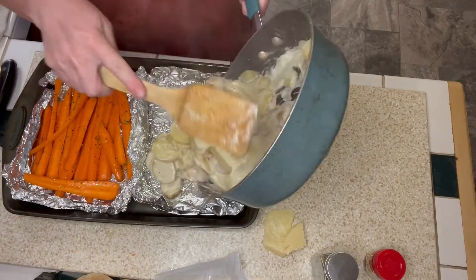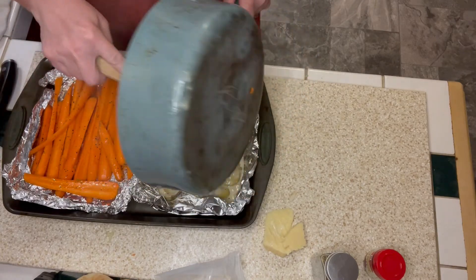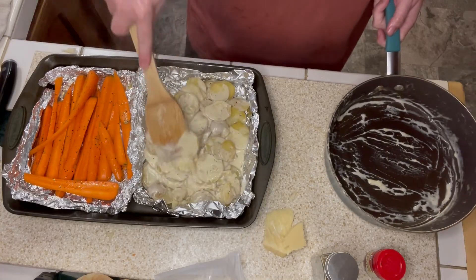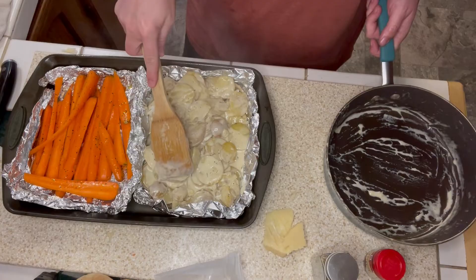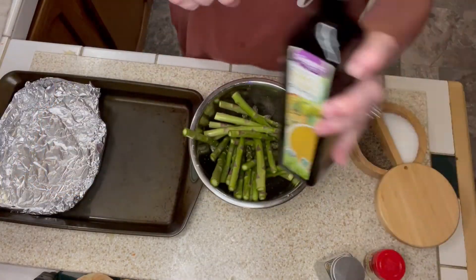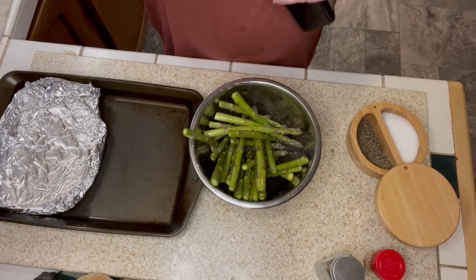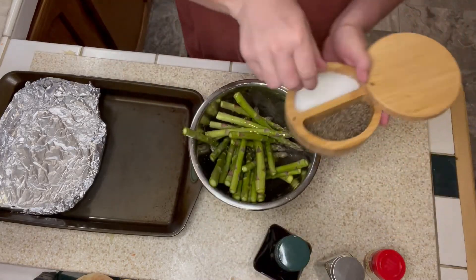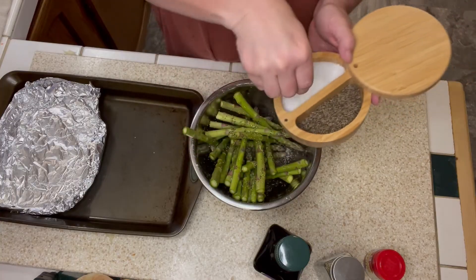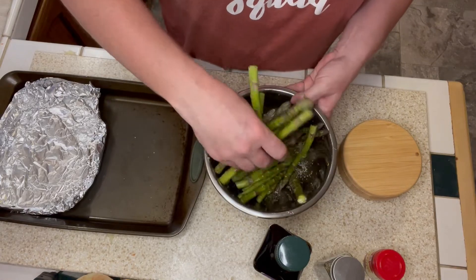My first sheet pan is ready to go. This is going to go in the bottom third of my oven, 10 minutes earlier than the rest of the dish, and cook for 10 to 12 minutes at 400 degrees. At that time I'll have my second sheet pan ready to add the rest of the meal. For my second sheet pan, I'm starting with the asparagus — rinsed and trimmed — covering them with olive oil, kosher salt, and coarse black pepper, giving that a toss, and adding that to the foil-lined side of my second sheet pan.